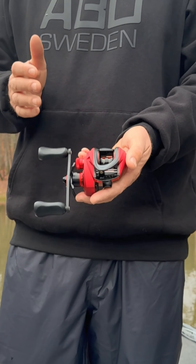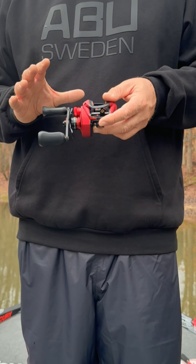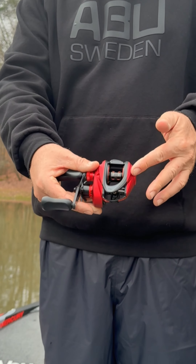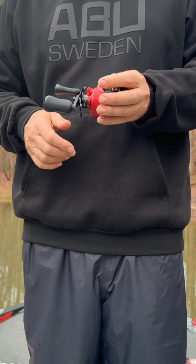Most reels are shaped like a square or a block and they're even on both sides. The new Revos are asymmetrical. On the cranking side there's a large powerful cranking gear, but on the palming side where you grip it, it's smaller and curved. It fits in your hand better, it's more ergonomic, and you get a sure grip all day.